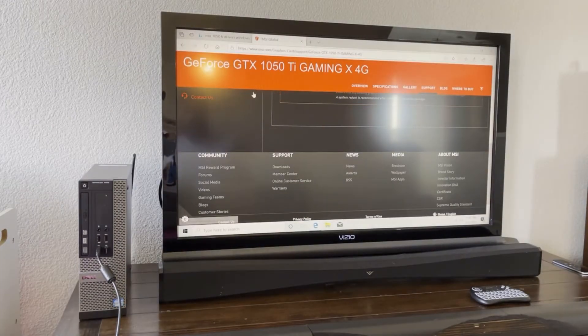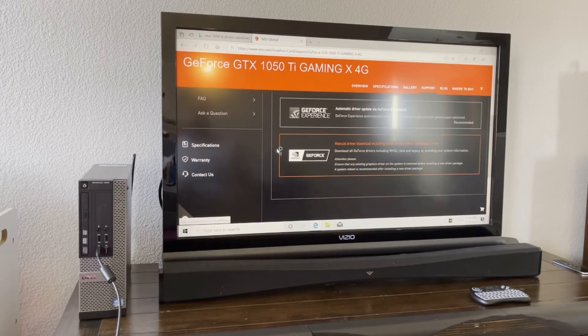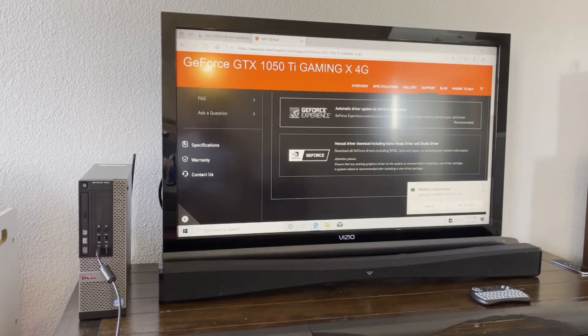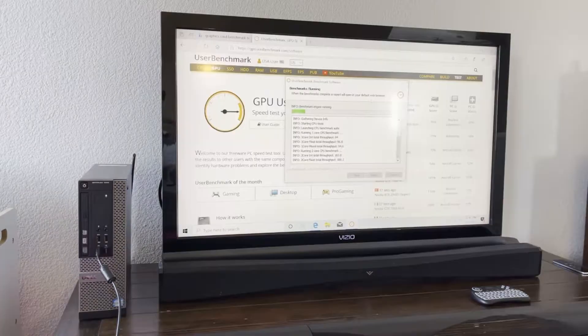NVIDIA wanted me to create an account just to download drivers, which is not necessary. So I just waited and it downloaded automatically. Now of course we'll agree to let them keep our firstborn. Let's see how this graphics card runs on this machine.